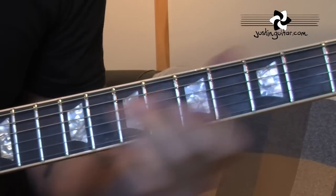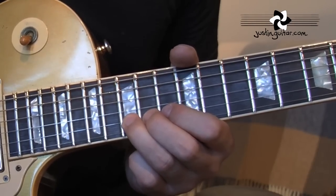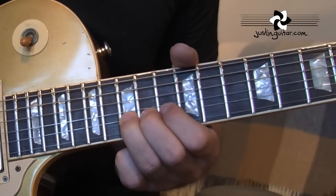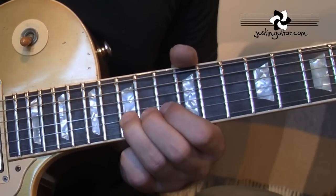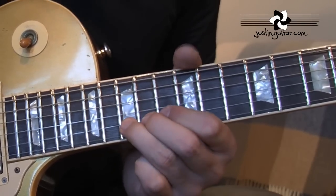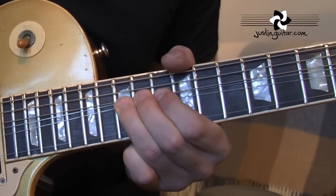Yeah, close. Okay, the last solo starts here at the 15th fret 2nd string with a tone bend. What you really want to notice is the way he bends the note up without adding any vibrato, and sticks the vibrato on kind of gradually — it sounds really awesome. So it's bending up, and then the vibrato starts.